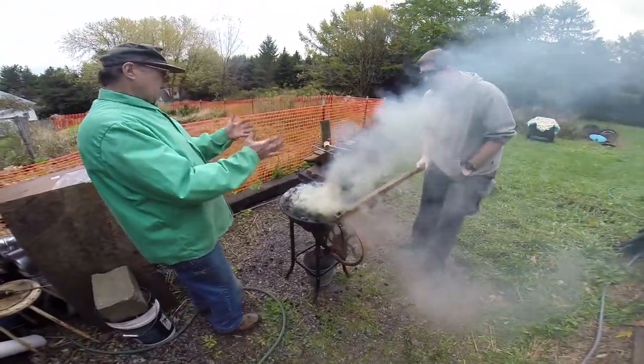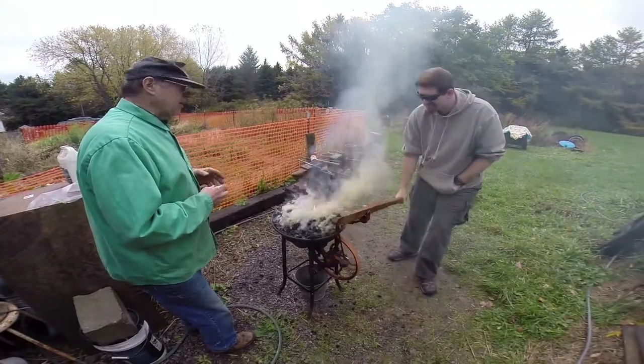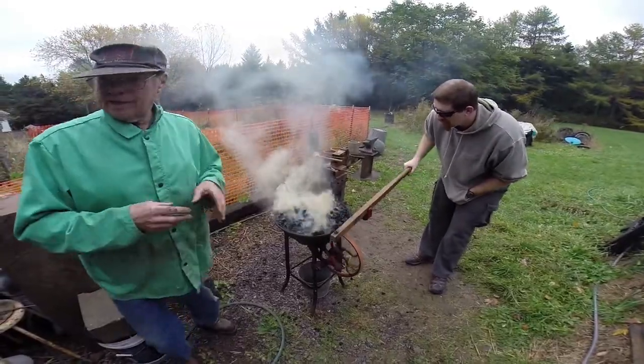What happens is the heat drives the sulfur and all of that stuff out of it, and at a point it becomes coke. Coke is basically the coal with the impurities burned out of it. That's what you want next to your metal.